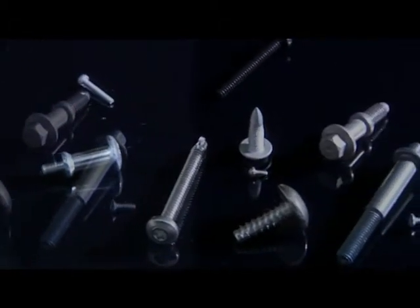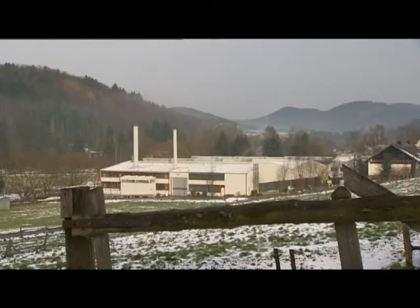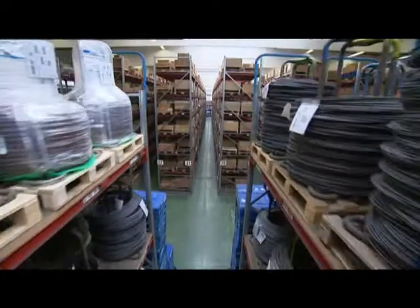Screws are available in various types, mostly made from metal. Here is the exterior of the plant Beanhecke in Bad Lasfer and a view into production.